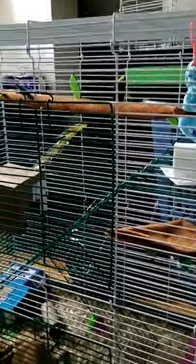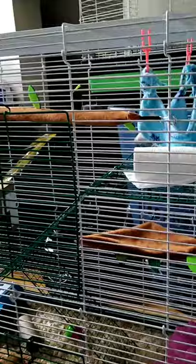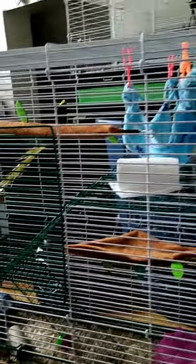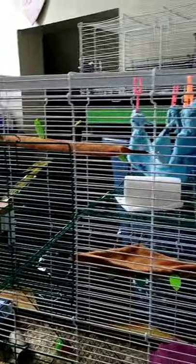For female rats, since they are smaller, you could probably fit about six female rats in this whole cage. With males, probably four or five — because they are bigger, I would go with four male rats in this cage. With females I would say six.